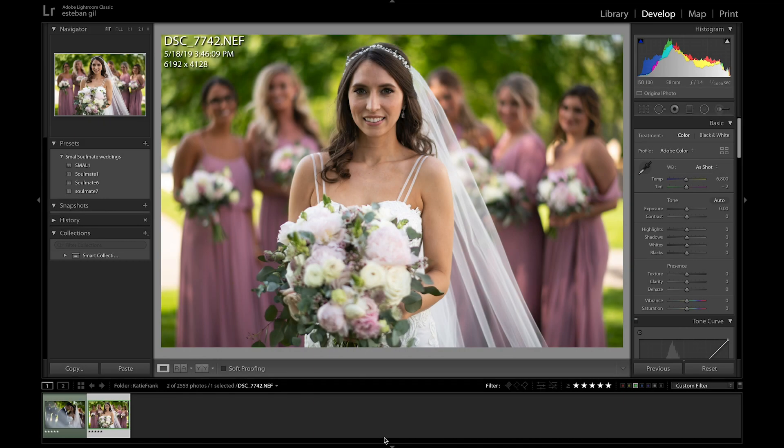Alright, so let's get started. In order for you guys to have this new feature, you'll have to update to the latest version of Lightroom. Then you'll see that there's a new slider here called texture.